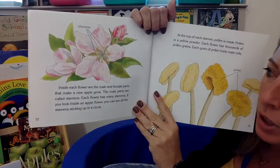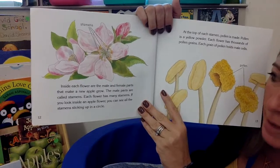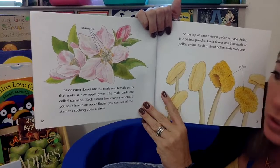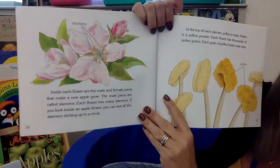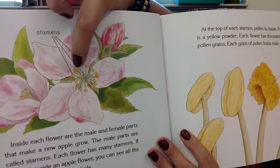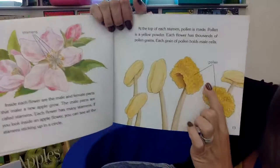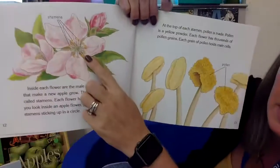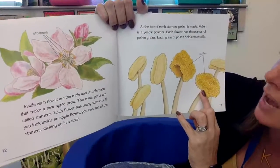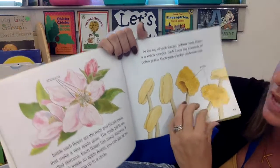Inside each flower are the male and female parts that make the apple grow. The male parts are called stamens. Each flower has many stamens. If you look inside an apple flower, you can see all the stamens sticking up in a circle — those are the little parts that the black arrows are pointing to. At the top of each stamen, pollen is made. Pollen is the yellow powder, and each flower has thousands of pollen grains. Each grain of pollen holds male cells.